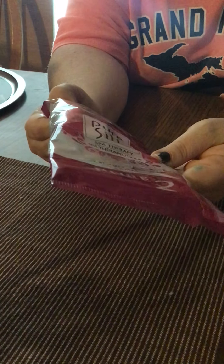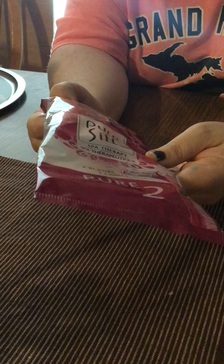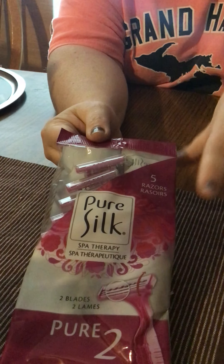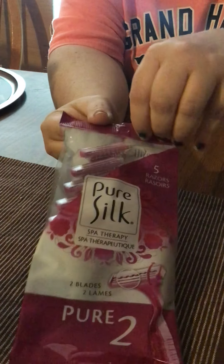I also tried another kind of razor — the name brand Pure Silk — and you get 5 razors in here. This is a 2-blade. So I'm going to try both of those and see which ones work the best. Kind of looking for new razors, so I'm going to try those.